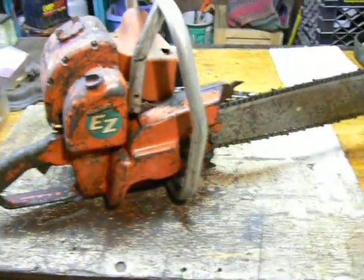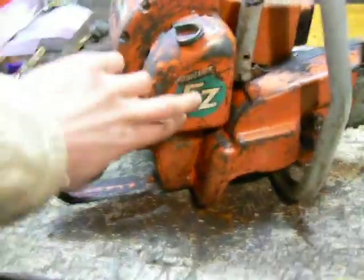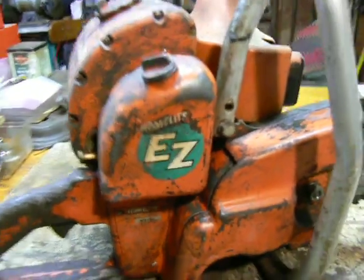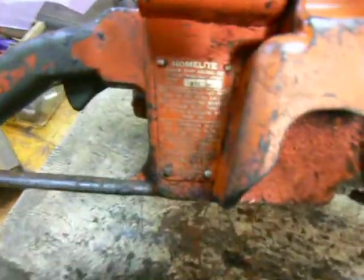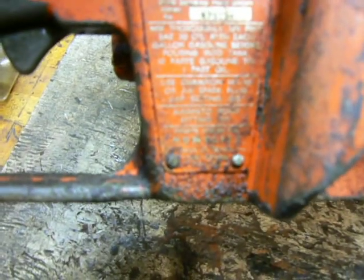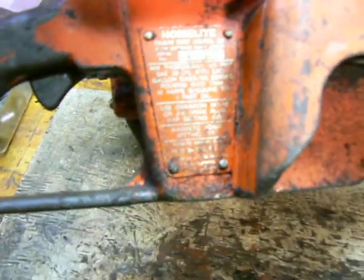You can see the direct drive — I think it's HomeLite's first direct drive chainsaw, though I'm not entirely sure on that. There's a better decal here: HomeLite EZ. Manual oiler. HomeLite chainsaw model EZ, serial number 679124.